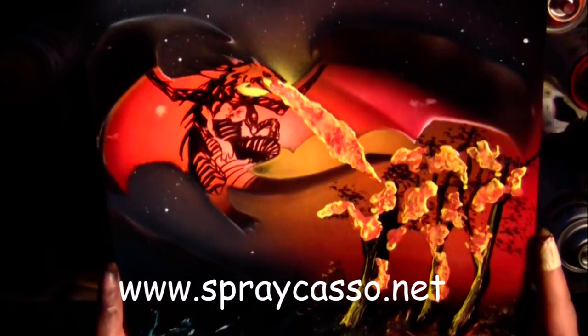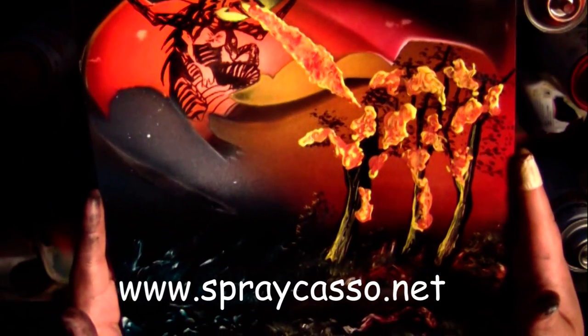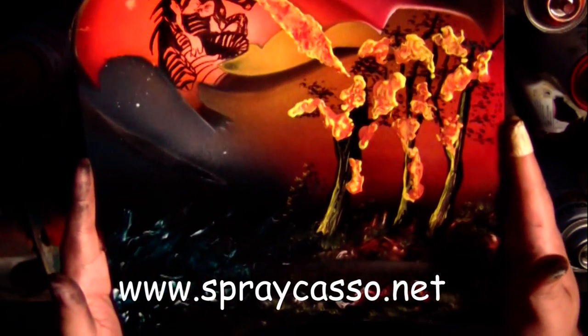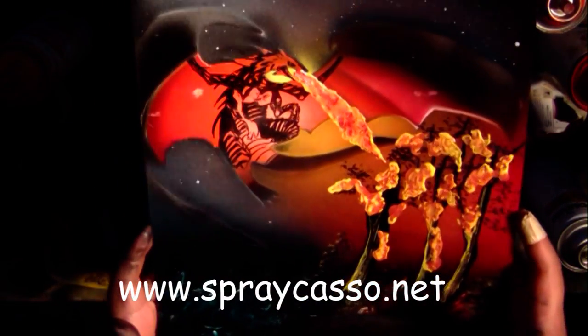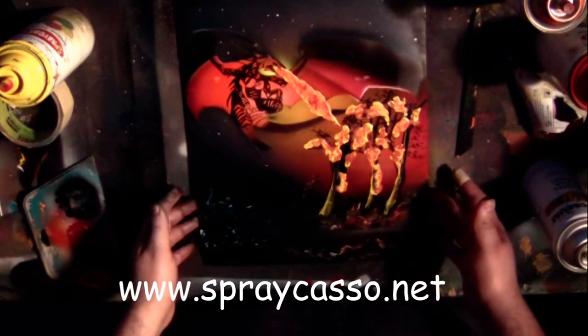Lots of detail on that. Well, I hope you guys have enjoyed today's tutorial. If you have any questions or comments, feel free to go to the website — Spraycaso.net or Spraycaso.com — and drop me a comment or two.